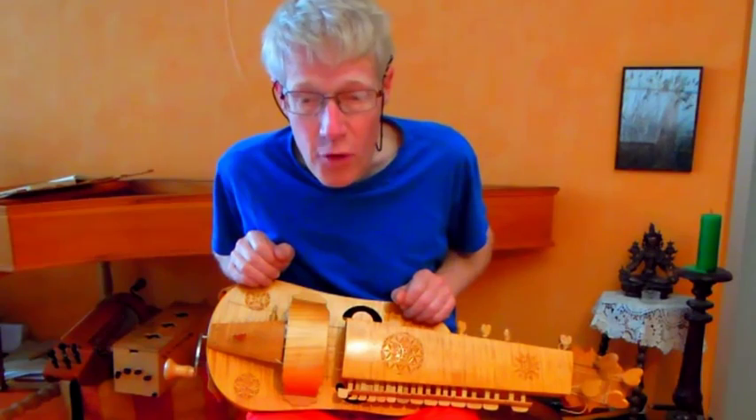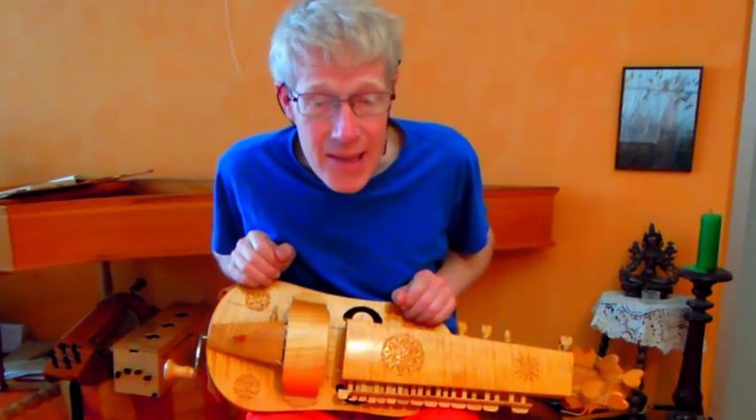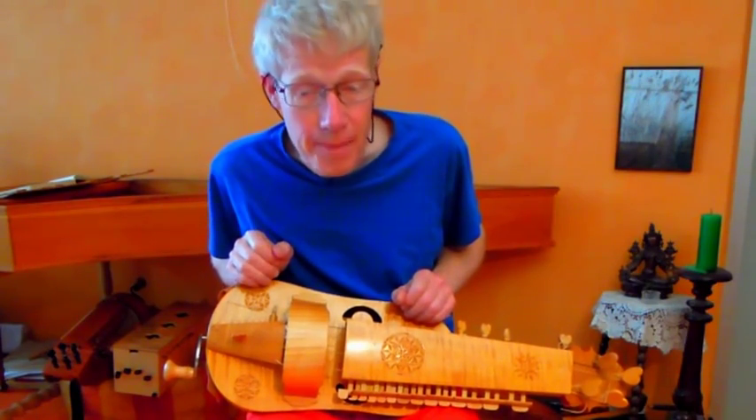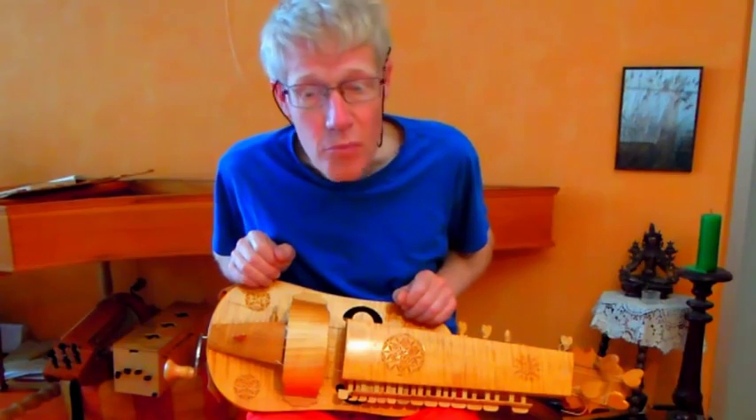When I played the instrument the first time, it was a revelation. Yes, that's the sound I want for medieval musical hurdy-gurdy. It proved to be what I hoped for, but just more beautiful.